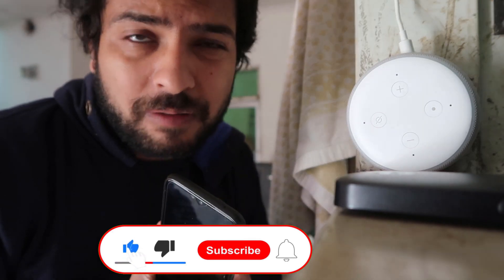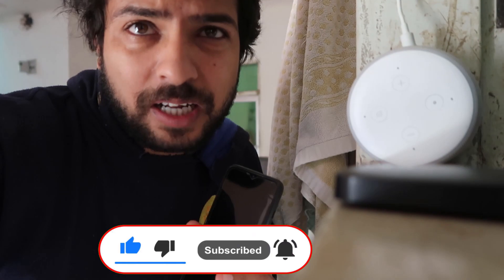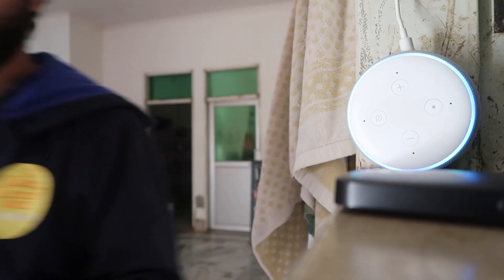Hope we solved your problem and you understand how you can set up and process the problem. If you like this video, don't forget to like and share with your family and friends. Don't forget to subscribe and hit the bell icon for more videos like this. Be with us. Keep learning. Alexa — Thank you. Alexa: Anytime.